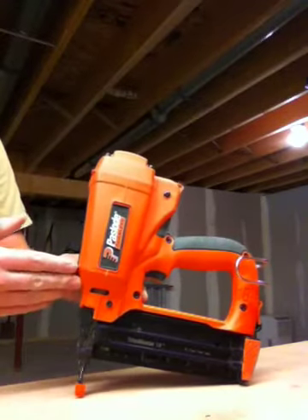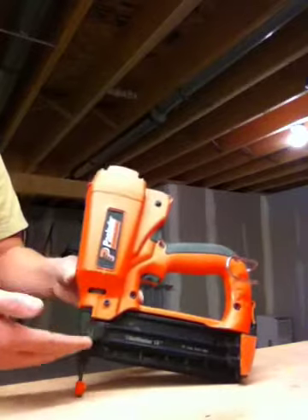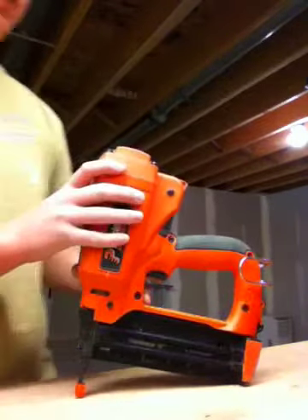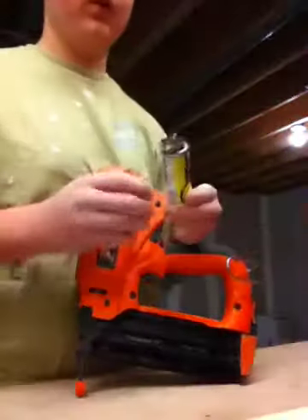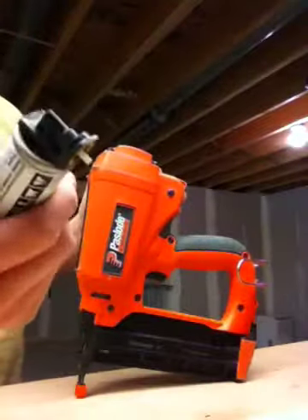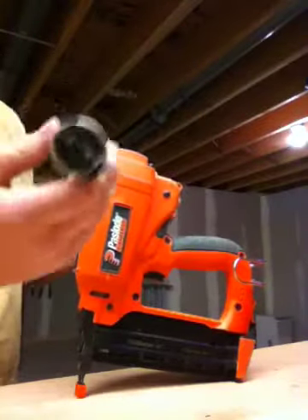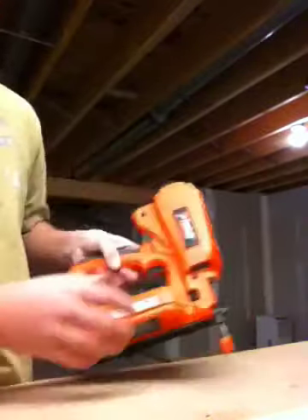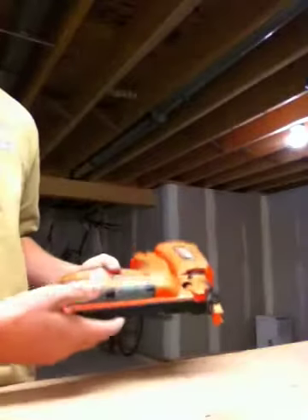They also have Paslode Framing Nailers which are the same concept, just used for framing nails and they have a bigger fuel cell. The fuel cells that are used look like these — they're little yellow containers. You can buy a box of these from Home Depot where you get your nail gun, and it's a very good gun overall. I didn't have any problem with it.